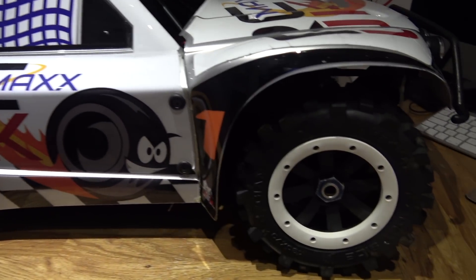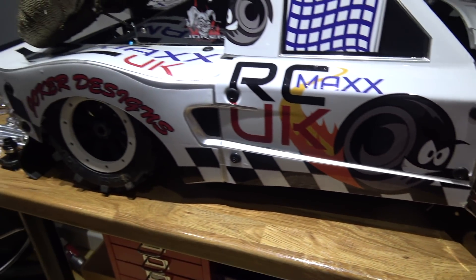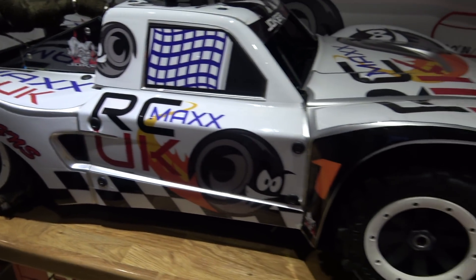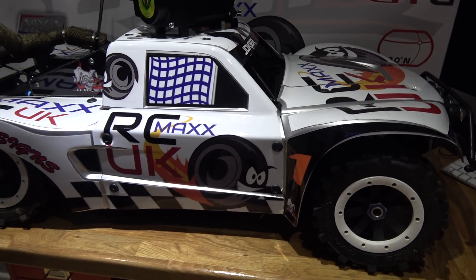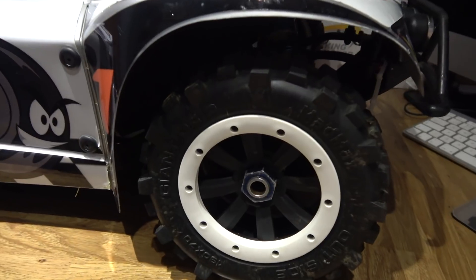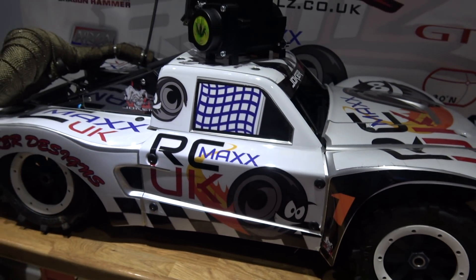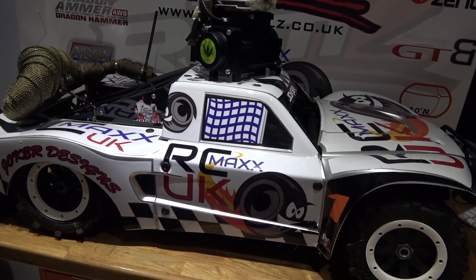I've gone for Silverback Beadlocks with Mad Max Giant Grip tyres from RC Models — not the Beadlocks of course, I got those from Abbott's I think. They just went together really nicely. I'm thinking about the fact that I've got a 71cc engine going in here, so I have taped the foams inside in the hope that they might stay in the tyres. But having seen what happens to other people's 71cc cars, keeping tyres on the rims and keeping foams in the tyres is quite a task.